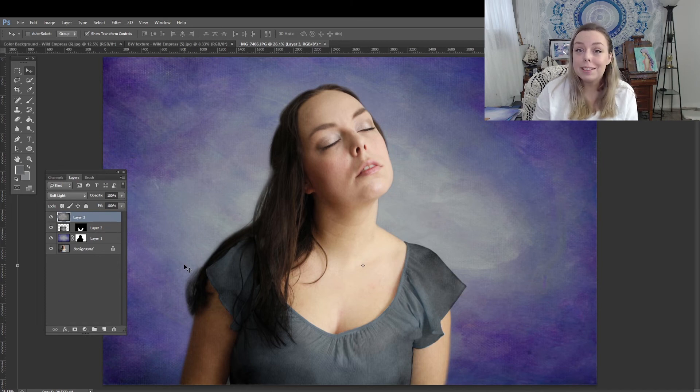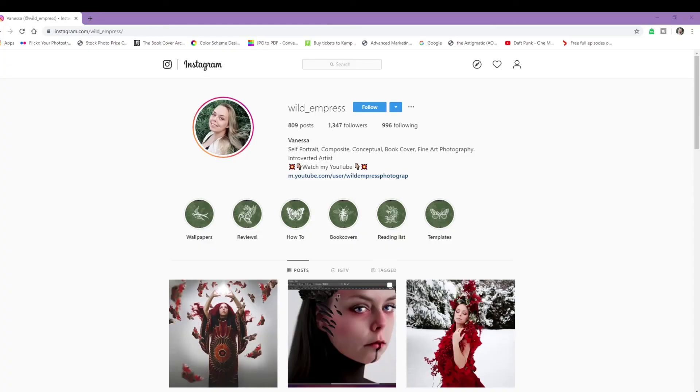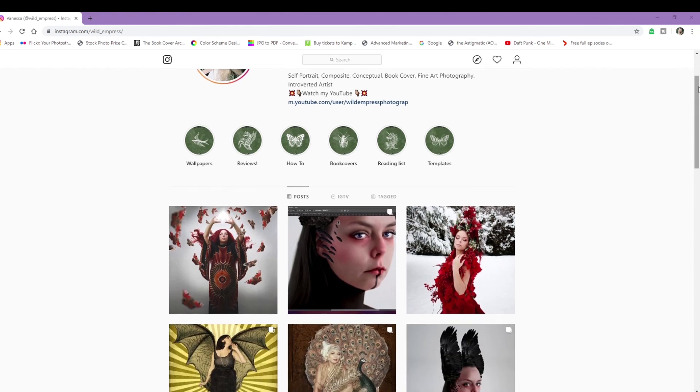Those are some of the ways you can use these files. If there are other types of overlays or textures you'd like to learn how to make, just leave a comment. Some ideas I have for the future are smoke overlays and snow overlays — I can teach you how to make them, or add them to my digital shop. Just let me know your preferences and I'm happy to oblige. If you haven't already, subscribe to stay up to date. I'm a bit more interactive over on Instagram — you can find my account at wild_underscore_Empress. Thanks so much for watching, hope you guys have a great day.